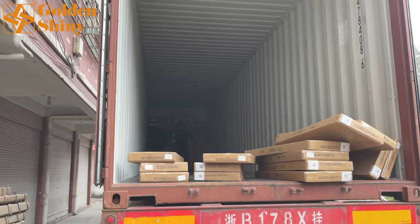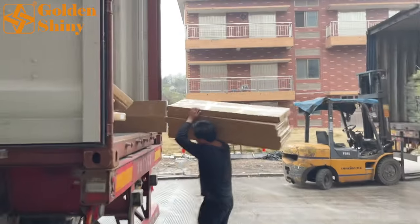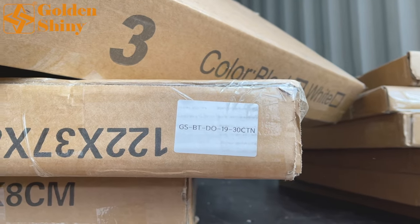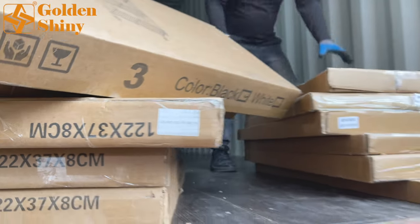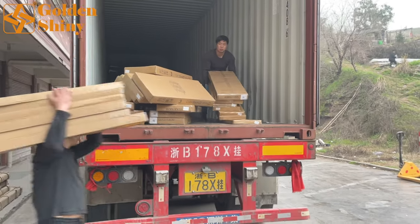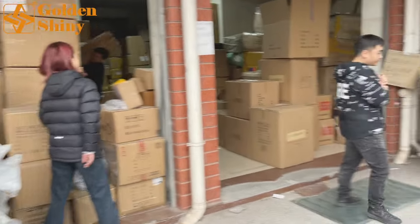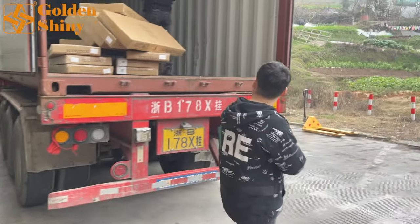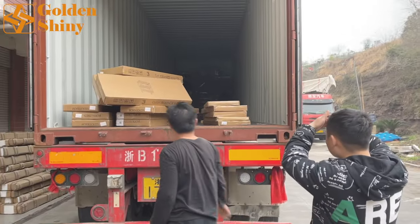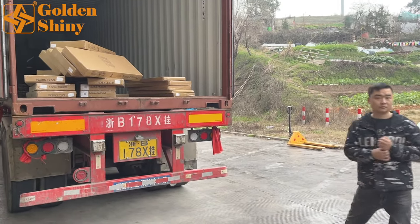After all, whether we load the container full or not, the customer pays the shipping charge for the whole container. This is another customer's storage shelf product — 30 carton boxes from the 19th supplier. We have a lot of suppliers in one container. Under normal circumstances, one container is like a supermarket — it includes a big variety of products. My colleague Casey and the warehouse manager are monitoring everything to make sure there is no mistake.